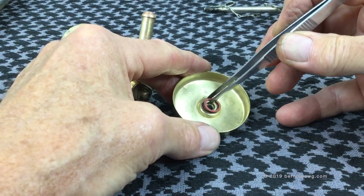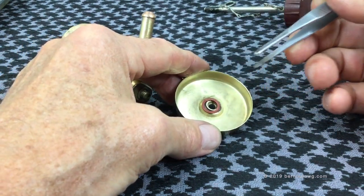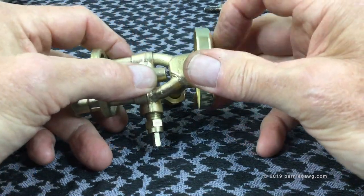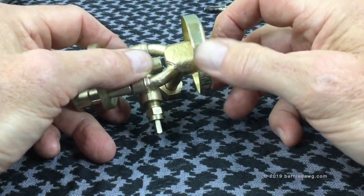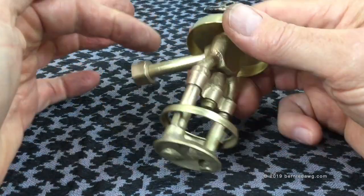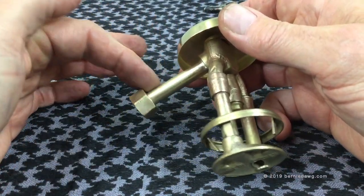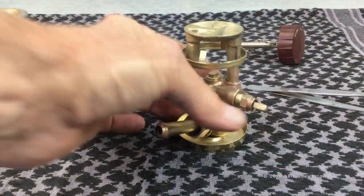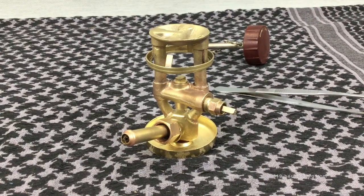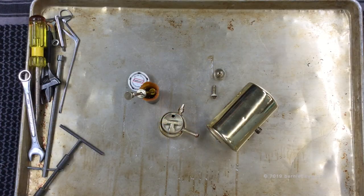Now I'm going ahead and installing the spirit pan on the stove. I want to put my little fiber washer on here so I don't have denatured alcohol leaking out the bottom, and I just spin that on there and tighten it up hand tight. Make sure you keep the feed tube nut out of the way, otherwise it'll get stuck down in there. With that done, the burner is ready to be installed back on the tank.